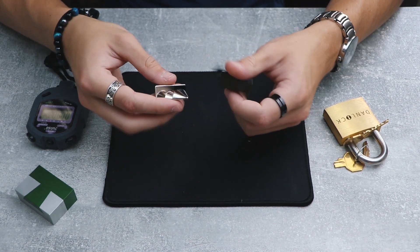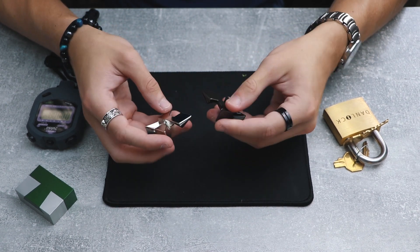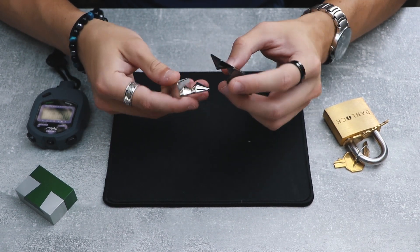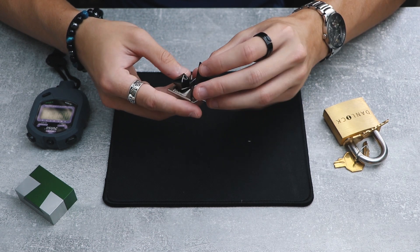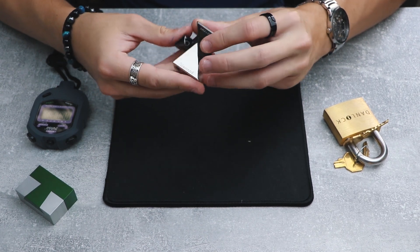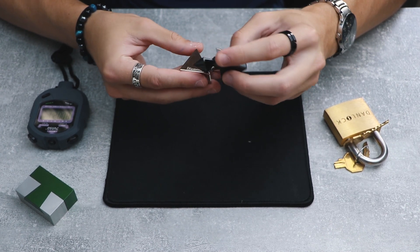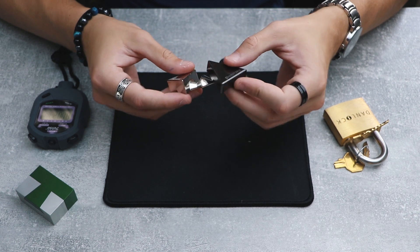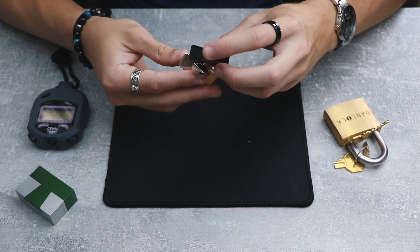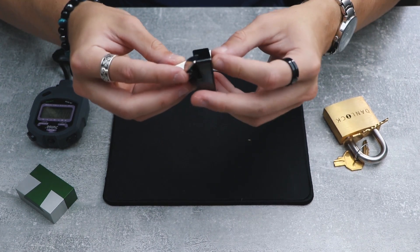It looks like this puzzle would be very easy to solve. I can see already that the pieces will be arranged like this. What makes sense to me is to put them like that and start the movement from here. Let's see if it works. Okay, it doesn't look like it works. What if I... Ooh, this looks like it will work actually.